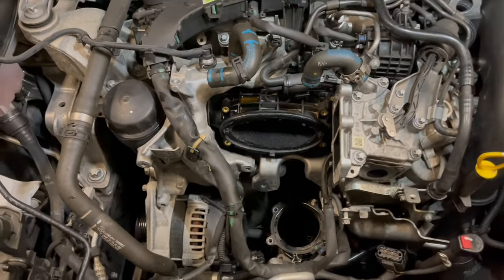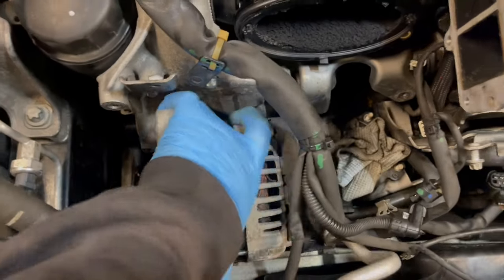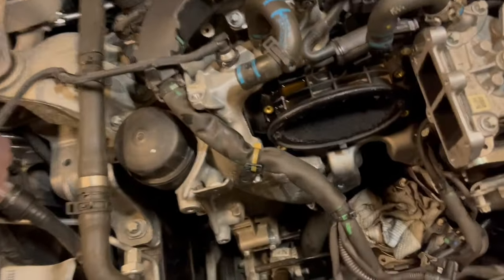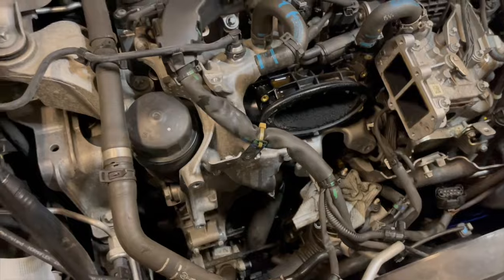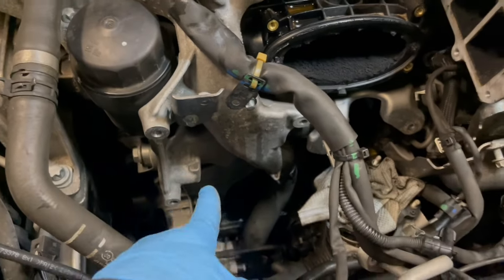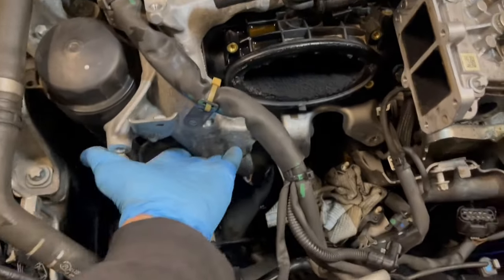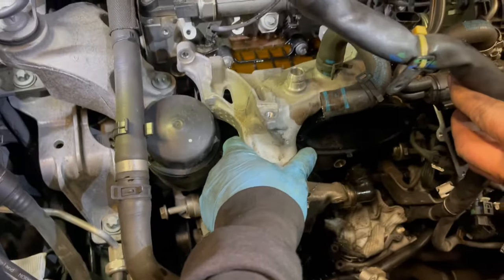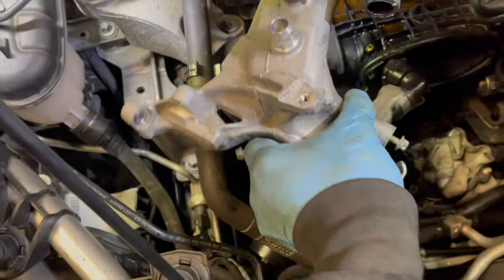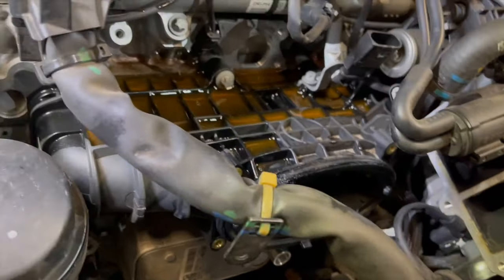The next part I'm going to remove is the alternator — and don't forget to disconnect the battery. Now that the alternator is removed, the next part is this aluminum bracket. We have removed the bracket, which also has coolant running through it. We can start to see the manifold more clearly.